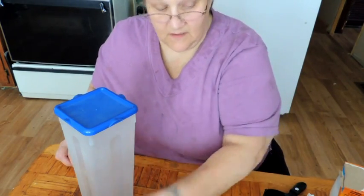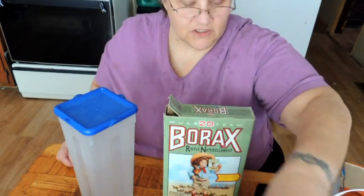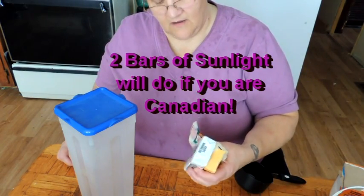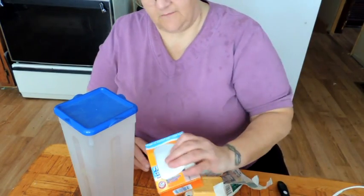For this you're going to need pretty much everything I put in my wet laundry soap. You're going to need borax, you're going to need Arm & Hammer washing soda, you're going to need OxiClean, and you're going to need two bars of laundry soap. I have three quarters of a bar of Fels-Naptha and a full bar of Octagon, and you're going to need baking soda.